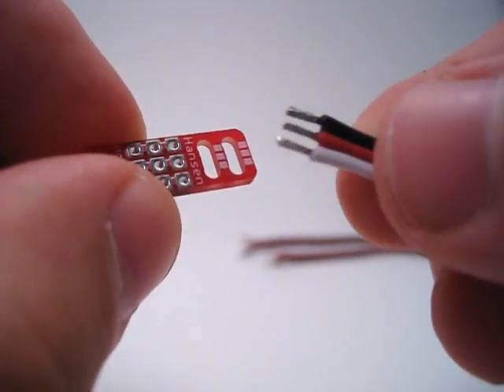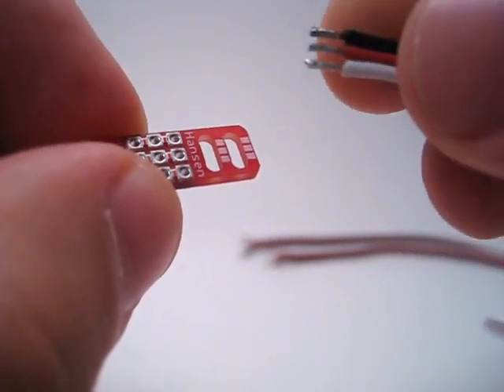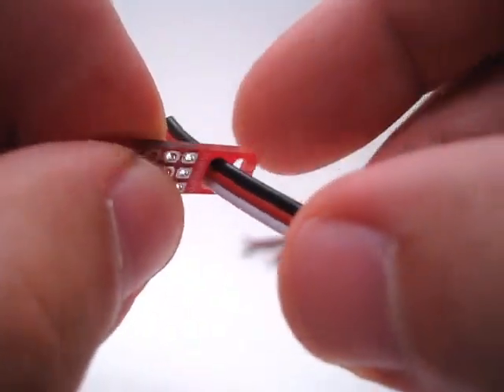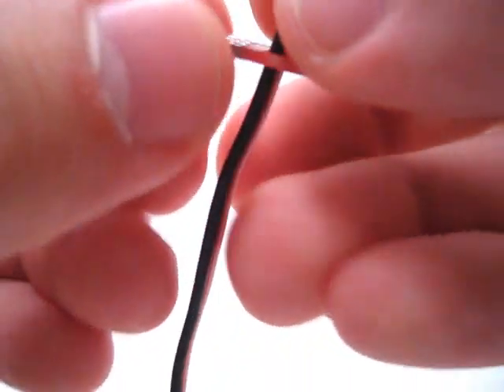I have my wire here. This is already stripped and tinned. You don't have to do that, but it will make this quite a bit easier if you tin it. That way you don't have to worry about the strands coming apart.